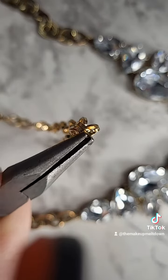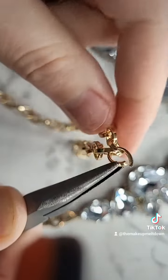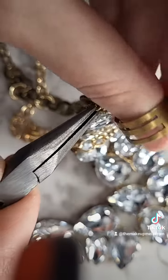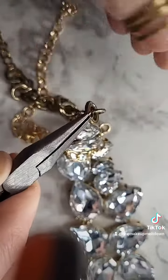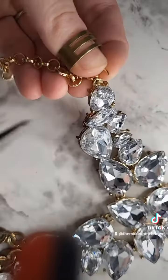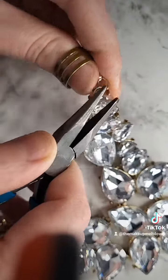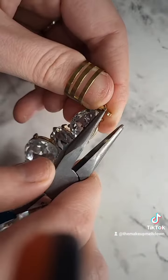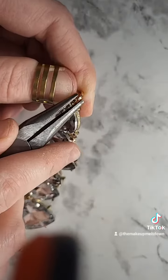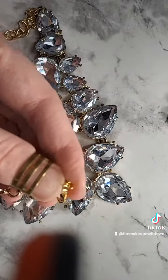So with some pliers, I'm gonna find that little line in there. I have this really nifty tool that helps me open it up, and then I'm just gonna take from the chain what I need. Same thing on the piece itself — I'm gonna open it up to remove this portion. I actually don't need a connector, come to find out. So I'm going to thread the open link through, line it up, and squeeze it closed. I'll do the same exact thing to the other side. I've added my connector with my clasp and I'm gonna go ahead and close this up.